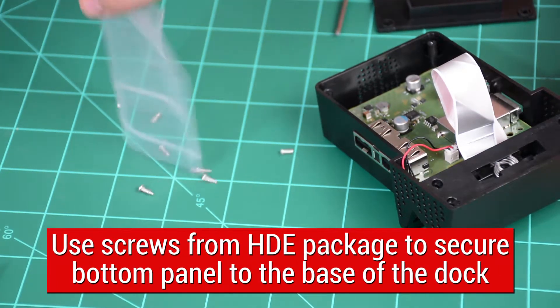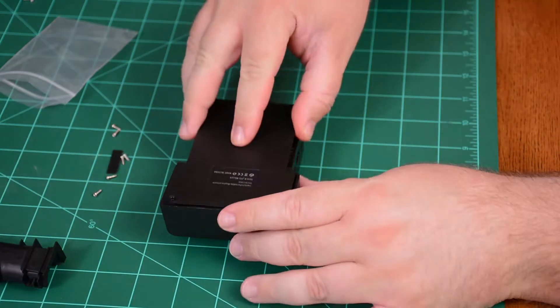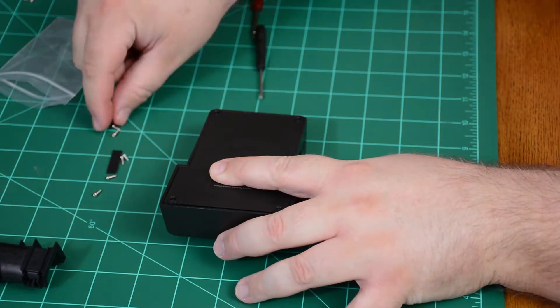Secure bottom panel to new dock using screws included with package. Small black strip in back is rubber feet that can be placed over top of bottom screws.